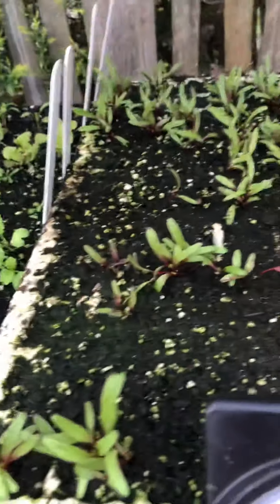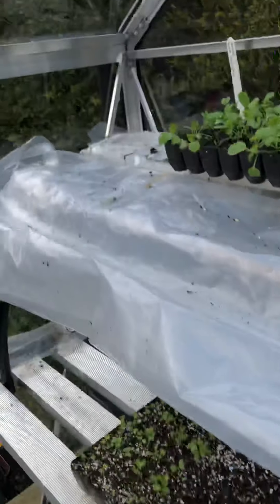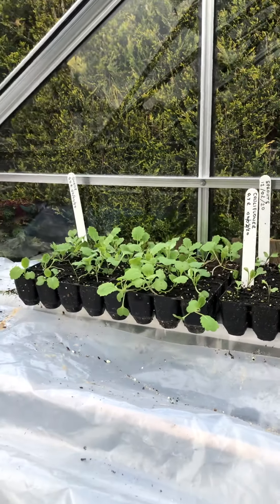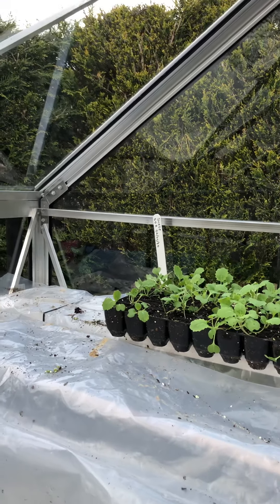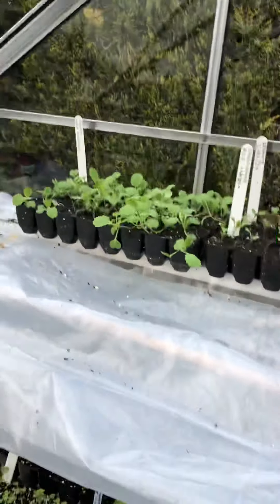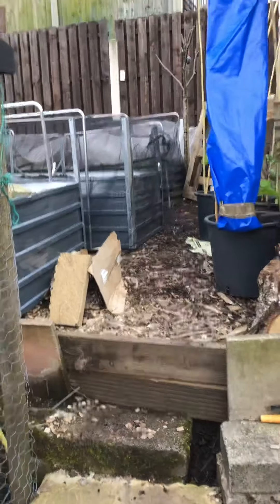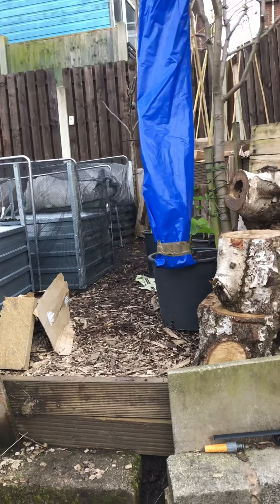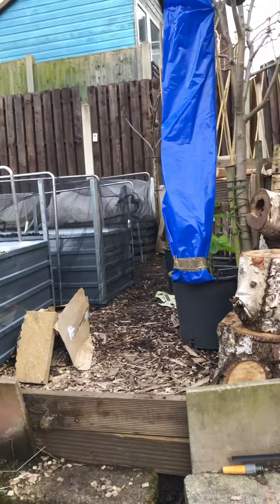The beetroot won't be long — I'll be putting that out soon. Up on the top we've got some cauliflower, sprouts, and swede. The kale I've now taken out and put out into the garden with some canes for support, so I've just got to try and keep the pigeons off it.